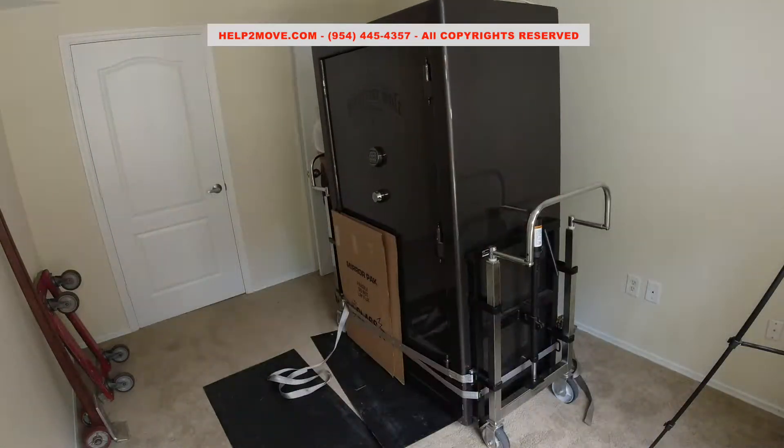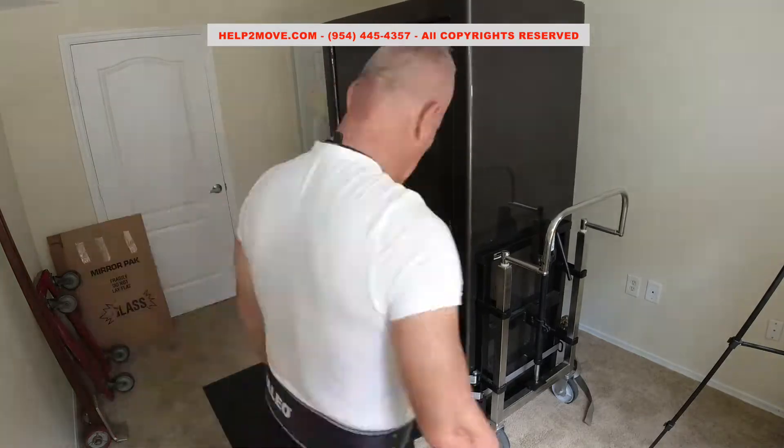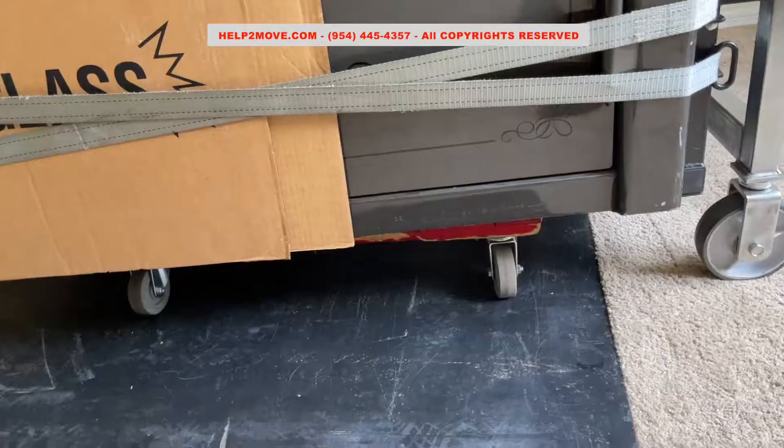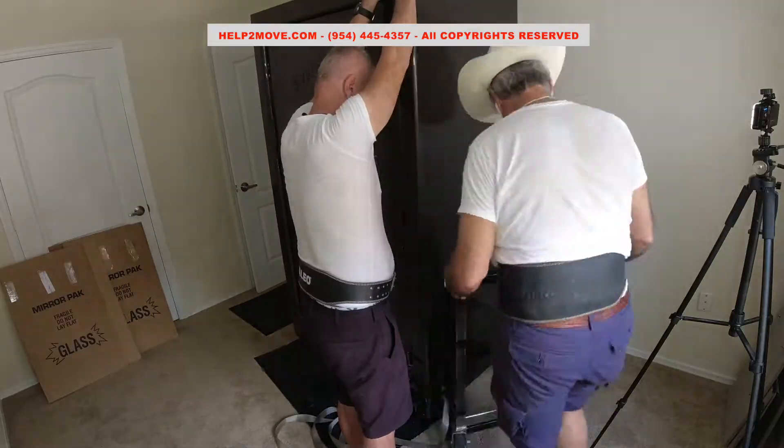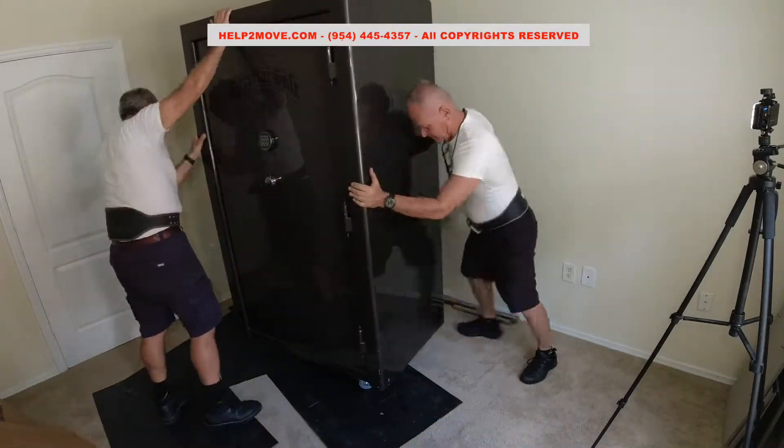We will use our hydraulics just to lift the safe and seat it on top of the dolly. Now we will remove the hydraulic jacks and wheel this big safe out of the room.